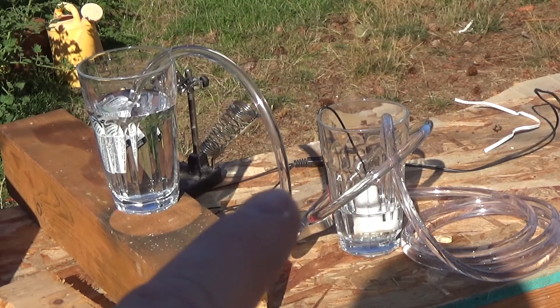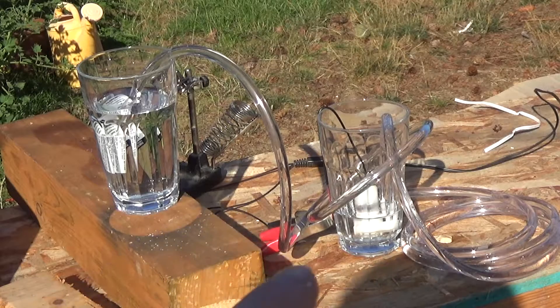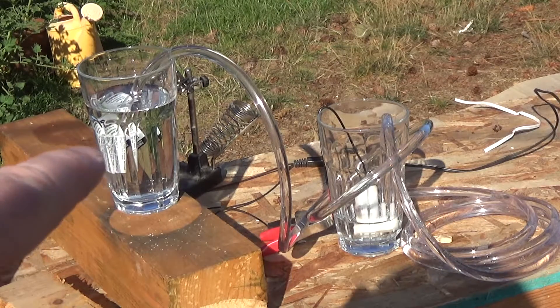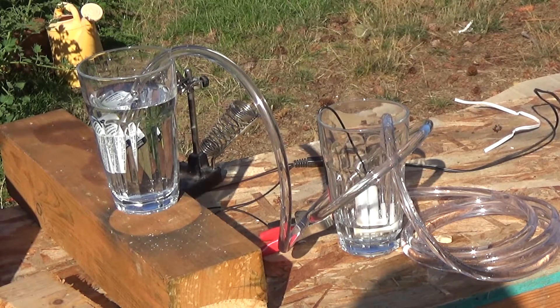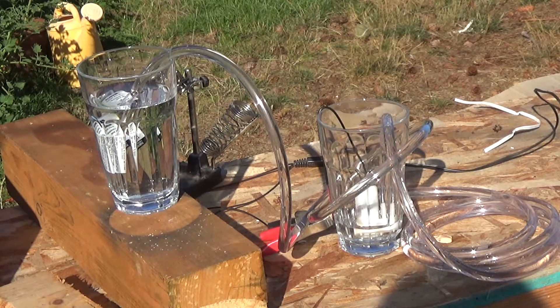You'd have to design it specifically to work that way, but it should be fairly easy to make a pump that, when you apply electricity, pumps the water up, and when you take electricity off, as water flows back through it, it spins the propellers, turning the shaft with magnets around a coil, and produces electricity. It wouldn't produce as much as went in, but it'd be something. And storing a glass of water in a sealed system would last pretty much indefinitely — as opposed to batteries, which are expensive, bleed down, and have issues with heat and acid.